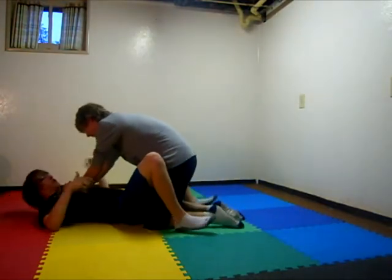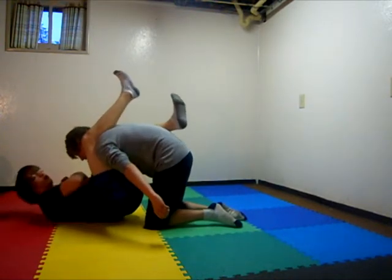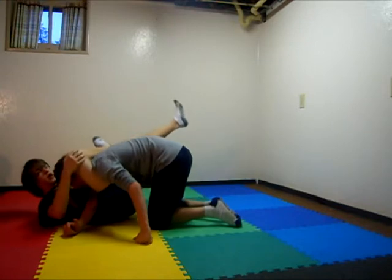In guard position, first thing you do is swing his arm out in between your legs and put your leg up on his collarbone. Then you pull his arm across your chest to bring him down close to you. You grab your foot, bring it across his back.